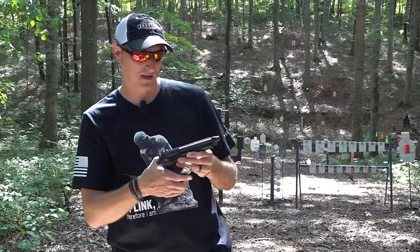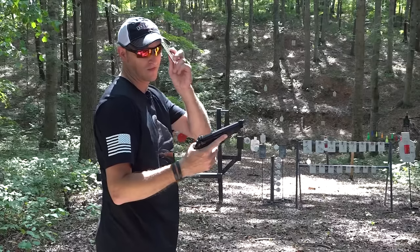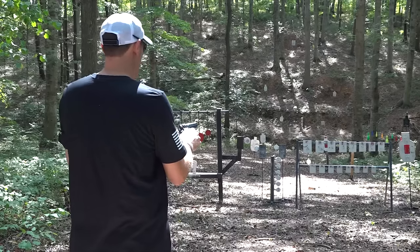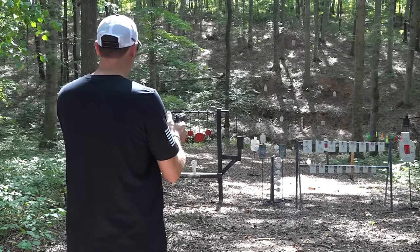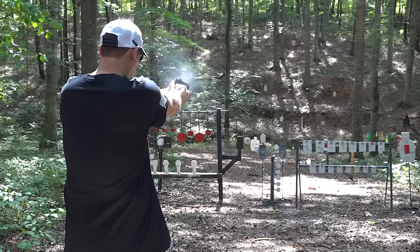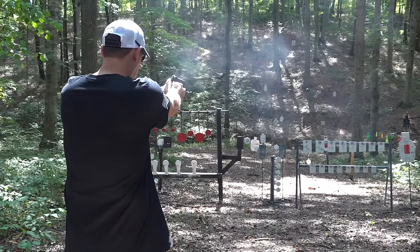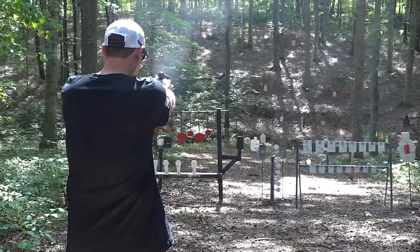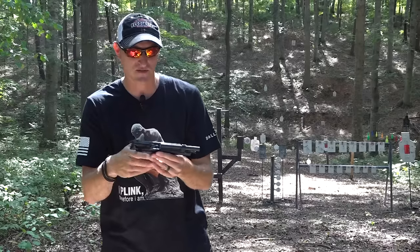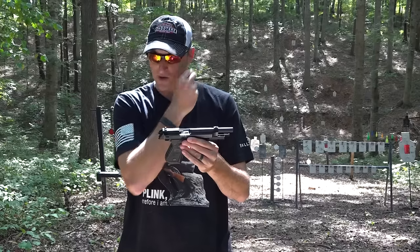There are pros and cons of having a trainer pistol and a conversion kit in 22 Long Rifle. I've got some 36-grain Federal bulk pack ammo here, and we're just going to slap some steel with it. She will shoot just fine.